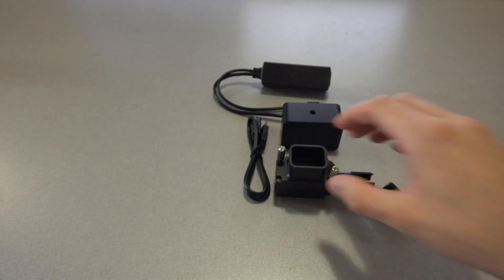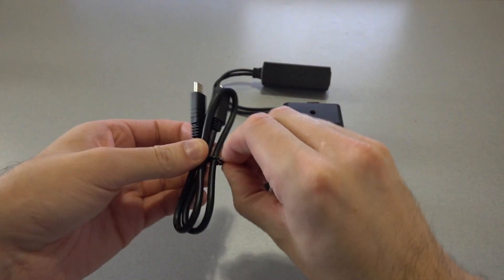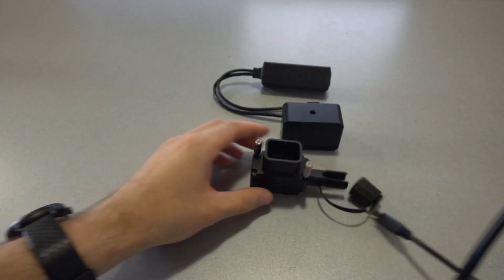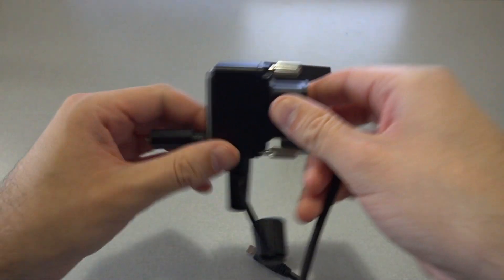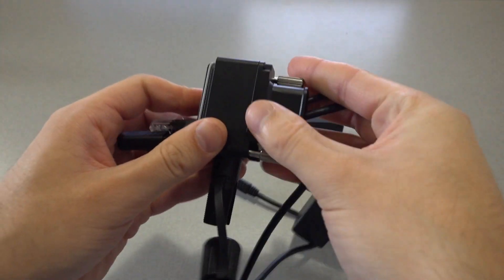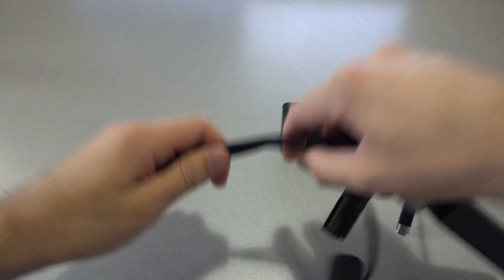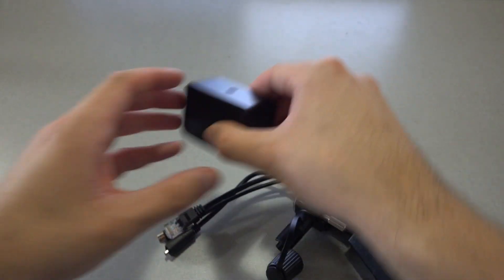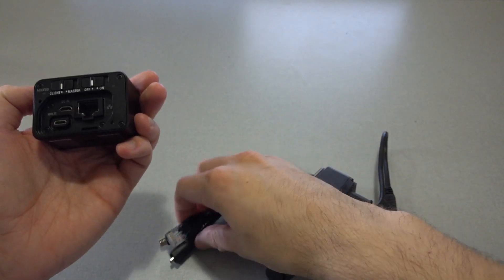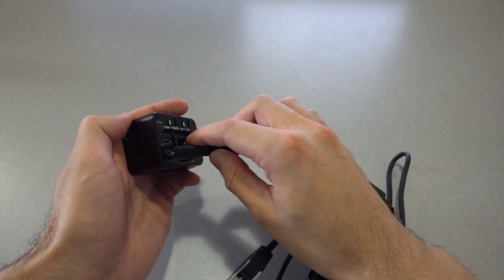To set up the control box, we first pass the thick end of the multi-terminal connecting cable and both branches from the PoE splitter through the cable protector. Next, we remove the back plate from the control box and connect the multi-terminal cable to the multi-port of the control box.